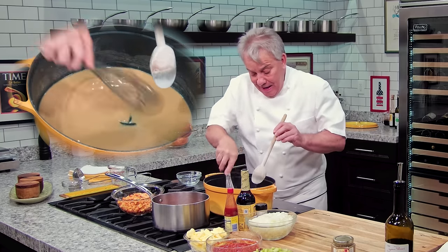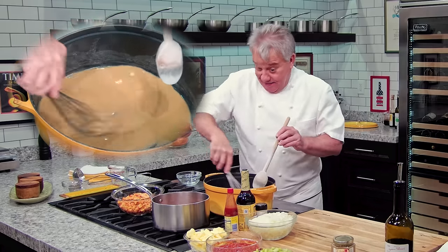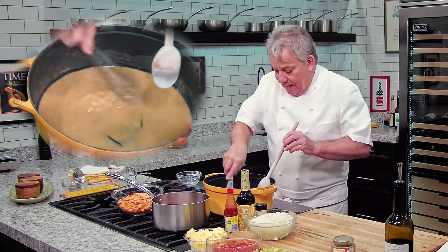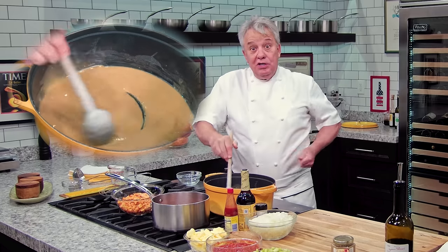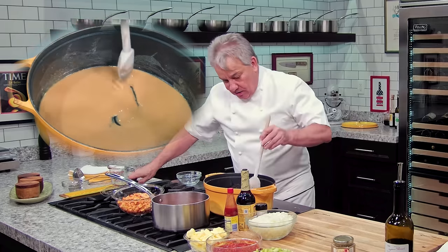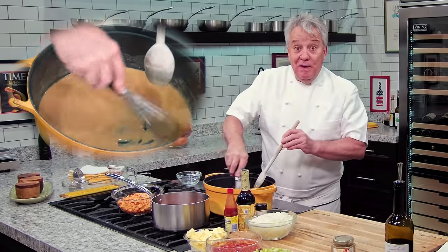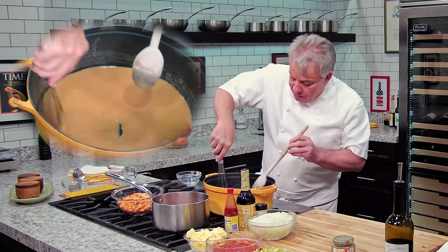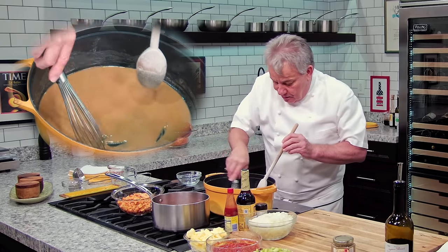If I'm making a gumbo, then I like it to be darker — almost like chocolate brown. But when I'm doing a crawfish étouffée — and what does étouffée mean? In French, étouffée means 'smother,' like you're smothering somebody. And you're smothering the shrimp, or you can make it with chicken also — it'd be fantastic. We're looking good.